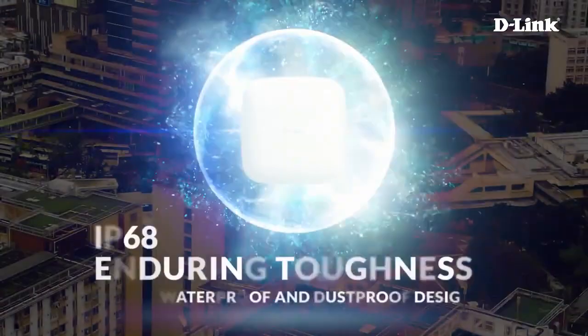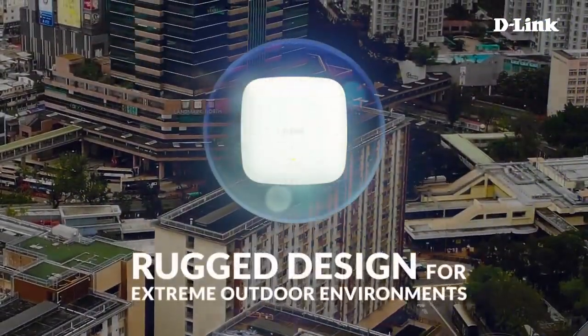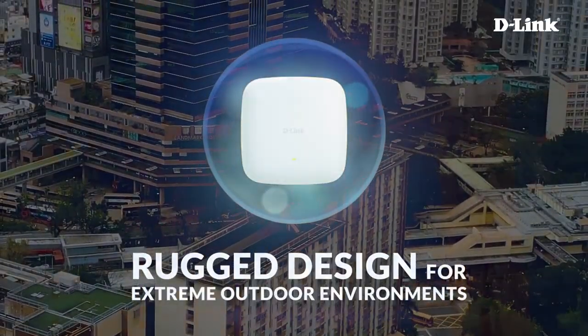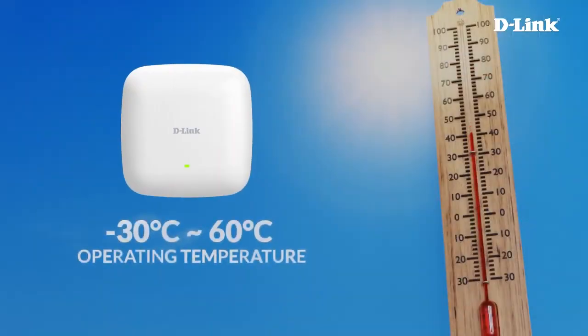IP68 enabled with enduring toughness — waterproof and dustproof design built for extreme outdoor environments. The DAP-X3060OU series can also operate in temperatures ranging from -30 degrees Celsius up to 60 degrees Celsius.